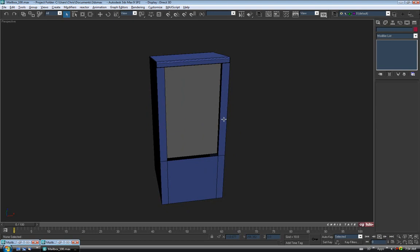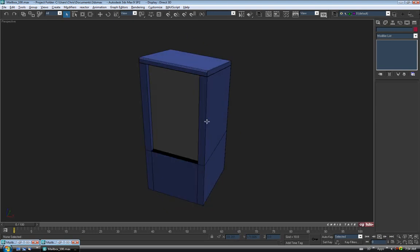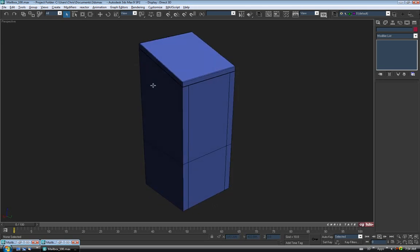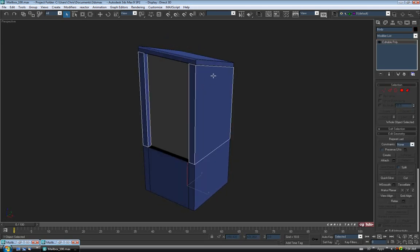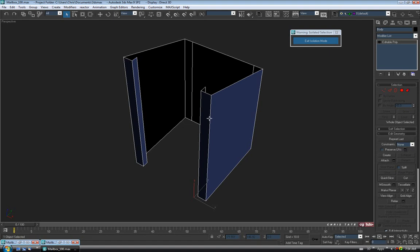Just hit Z to center the model and take a look — that's probably fine, really really simple. We'll repeat the process on the body piece. Select that, go into isolation mode with Alt-Q, and we'll add some thickness. First let's take out these two extra edges — go to edge, select one, Control-click the other, and Control-Backspace to remove them.